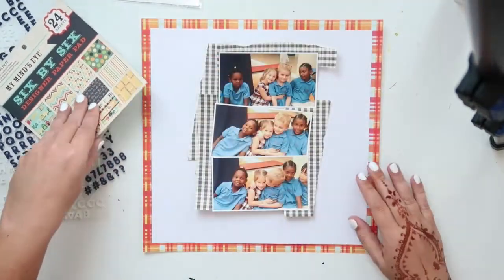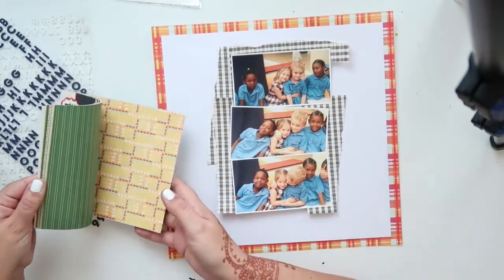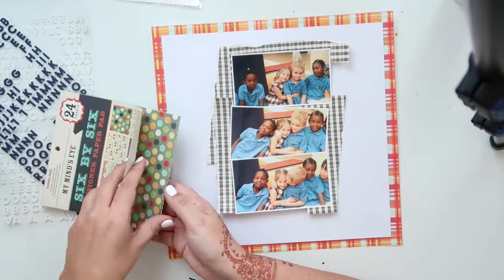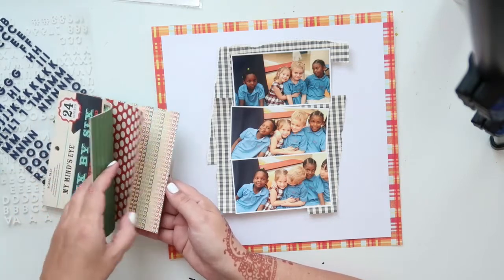It's a chipboard sheet, and I thought I could use it, but I didn't end up using any of the elements from the chipboard sheet.